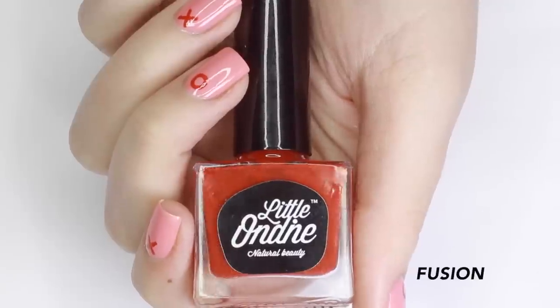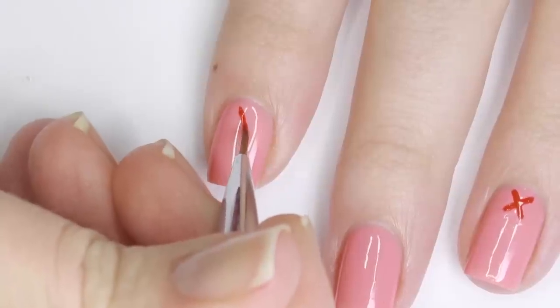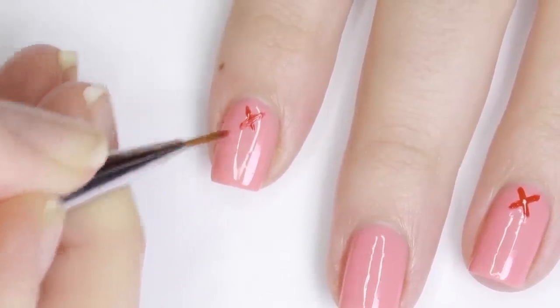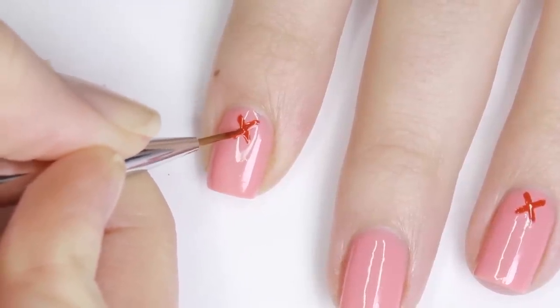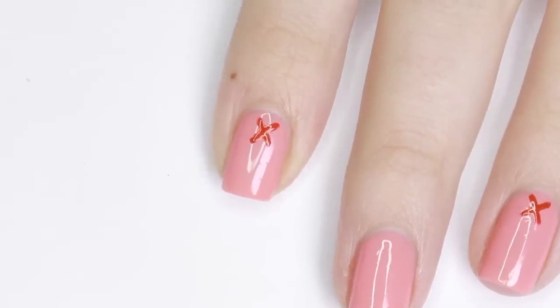Next I'll be using Fusion, which is just your perfect red color, and I'm using a detail brush to create little X's and O's around the cuticle area of my nail. Don't worry too much about making this perfect — just do the best you can, and if you do mess up you can always go back in with your original base color and touch up the shape.